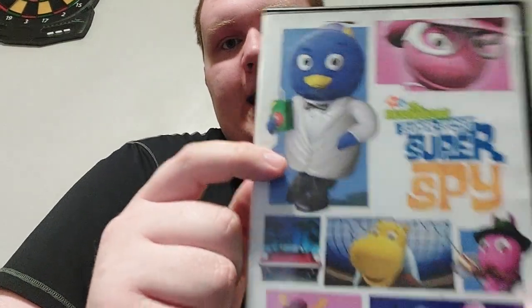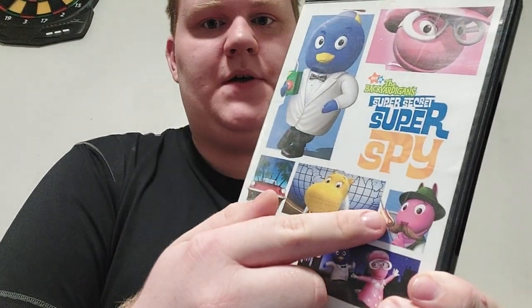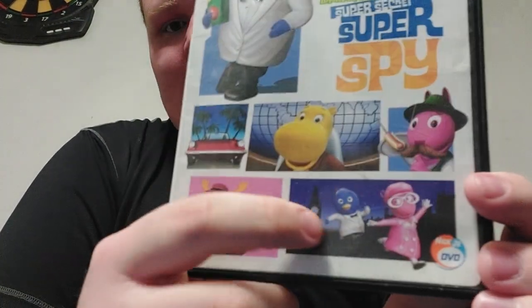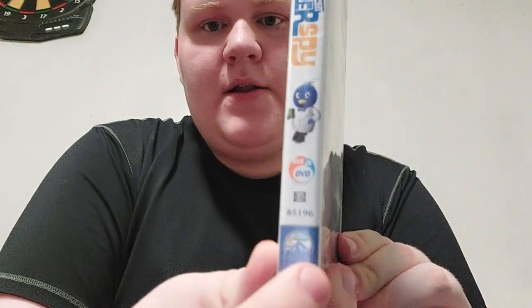On the front we got Pablo, a.k.a. Agent Secret, who is drinking a box of apple juice. And there's Uniqua, a.k.a. Lady in Pink. And there's Austin, who is Pablo's secret contact. And there's Miss T, a.k.a. Tasha. And there's Tyrone right there. And there's a shadow — looks like Pablo and Uniqua. And there's the Nick Jr. DVD logo, and a red car. On the spine we got Pablo and the Paramount logo, and Tyrone again. And there are two scenes from the episode of International Super Spy.